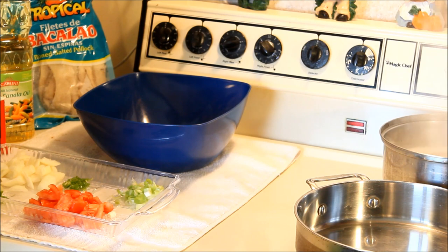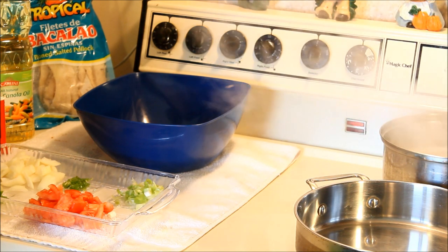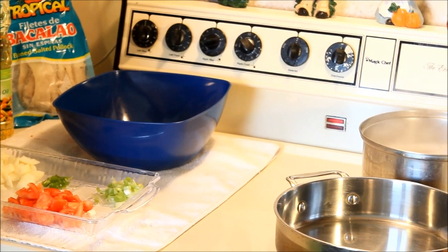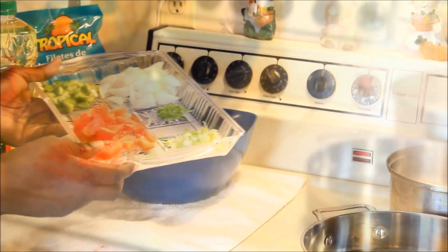Hi guys, welcome back to the kitchen! Today I'm going to make you some Jamaican salt fish fritters. Come on and let me show you what you need to make this up — seasoning is very important.